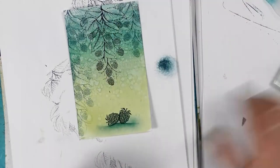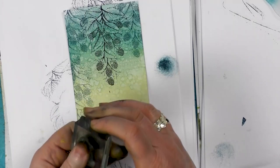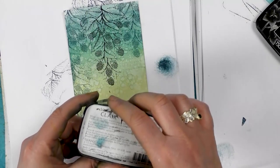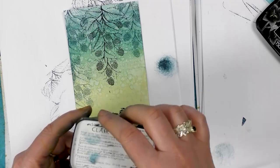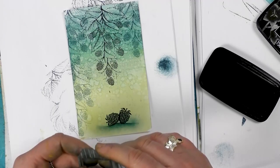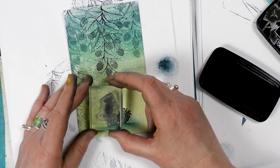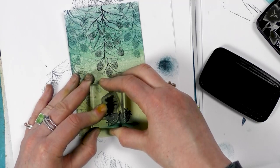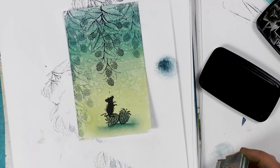Now we're going to add one of our older stamps. These come in a pack of three — these are our little mice. I'm inking him up in black, the Nocturne, making sure it's completely covered. And then I'm going to pop that mouse on top of the blackberry, like so. And there he is.